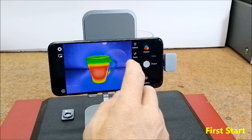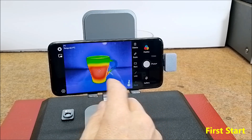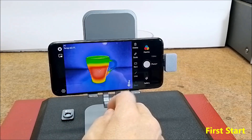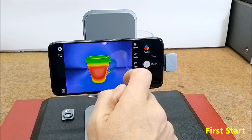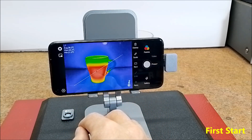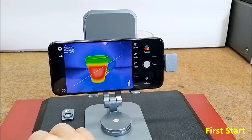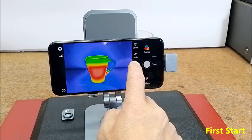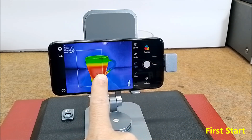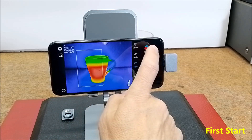We can place measurement points on which we can measure temperature. There is also a line option, on which the points with minimum and maximum temperature are displayed. Additionally, there is a rectangular surface area option on which the maximum and minimum temperature will be measured, as well as a temperature scale.